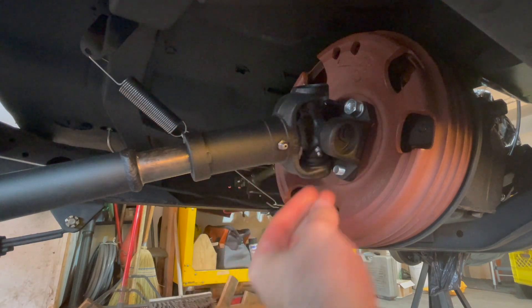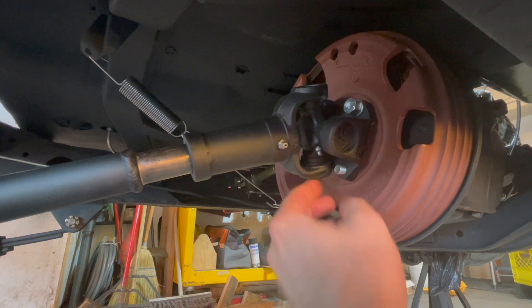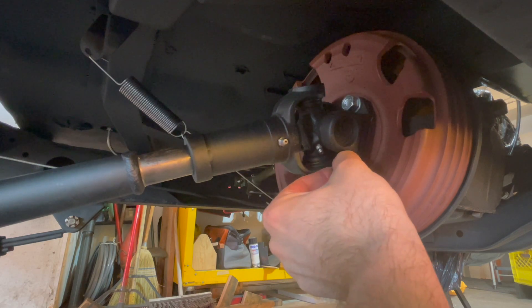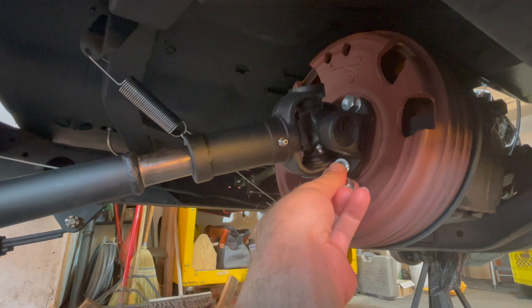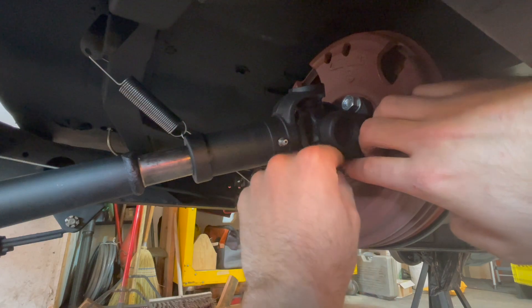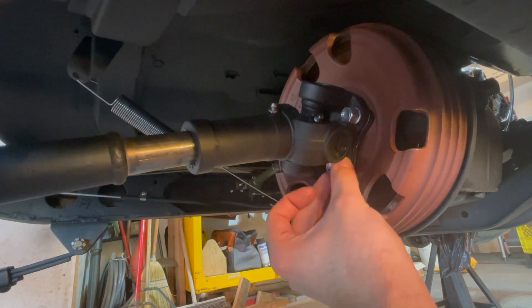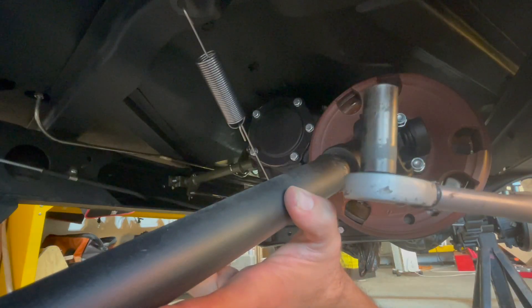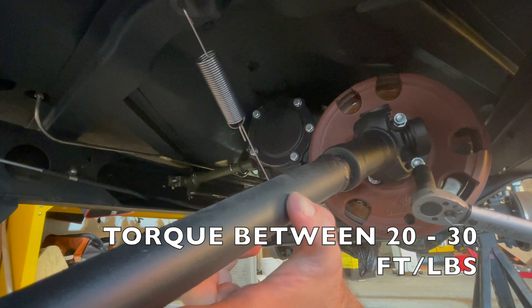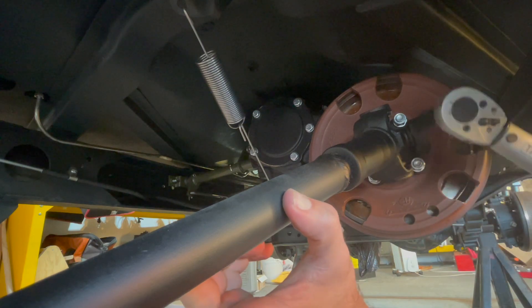Once you have one nut just to hold it, make sure you pull the studs out all the way — they're actually bolts and have to be set in the little groove in the back. Pull on it until it kind of locks and you know it's pulled back and set properly. Now install the rest of the lock washers and nuts on all four bolts. Using a small torque wrench, torque these nuts between 20 and 30 foot-pounds — set to 25 foot-pounds, which is right in the center.